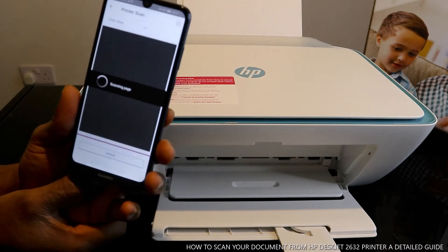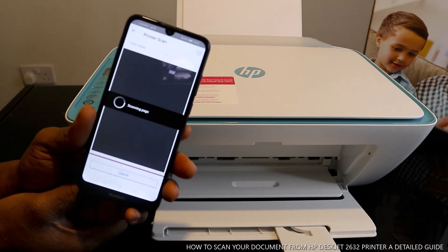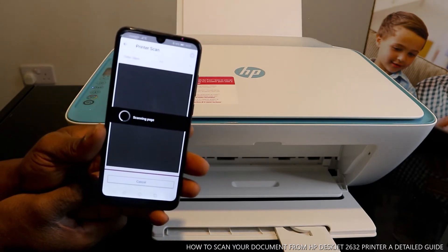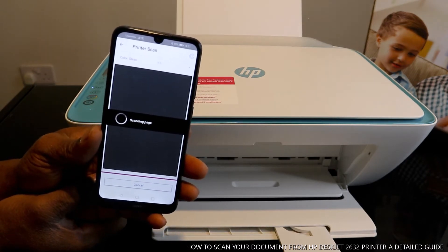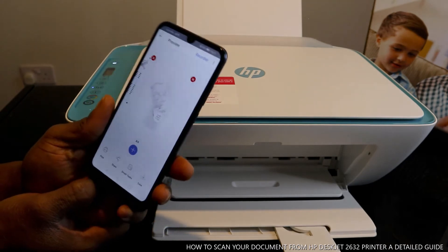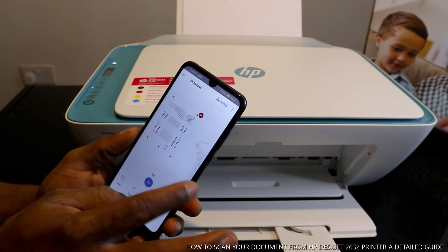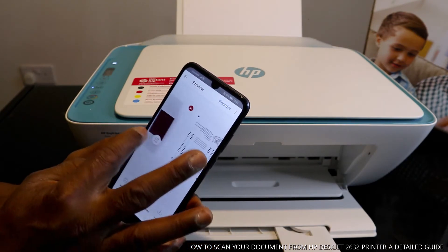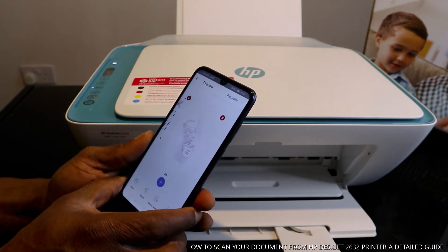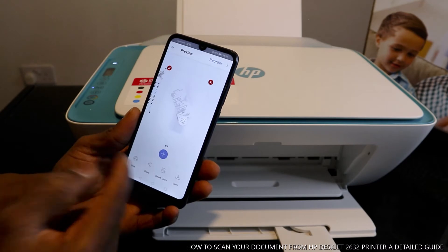This is the third document — a receipt. So now you have the first, second, and third scanned pages. Once you've finished scanning, you can save this, print it out, or share the scanned document.